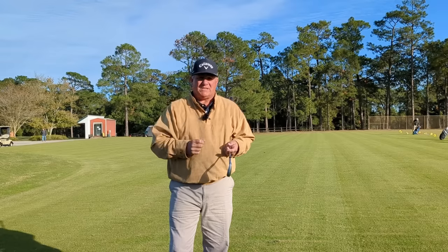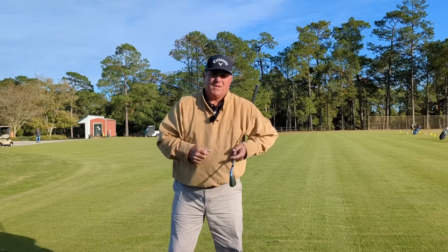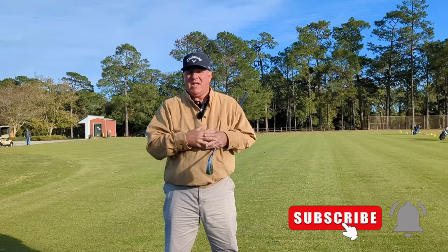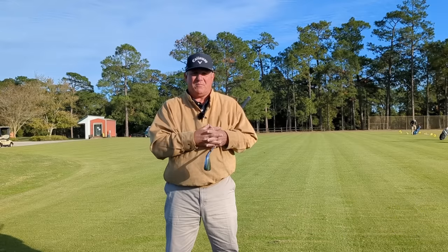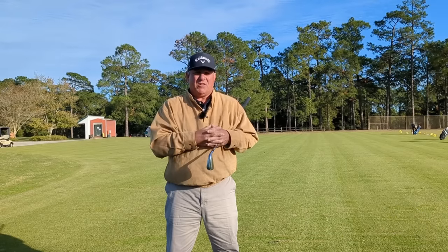Thank you for coming to my video. If you're new to my channel, please hit that subscribe button. If you're a return visitor, thank you so much — I really do appreciate it. Give me a thumbs up, drop me a comment below and let me know how you're doing with your golf swing. I'll see y'all in the next video.